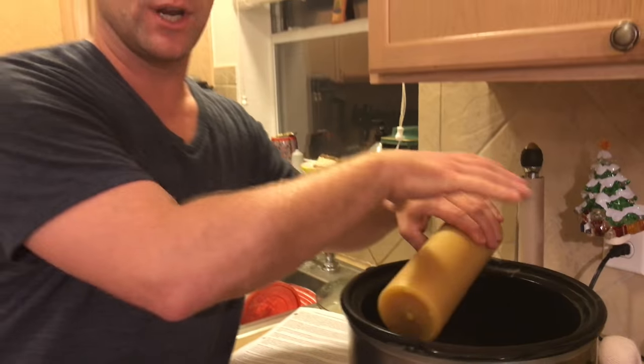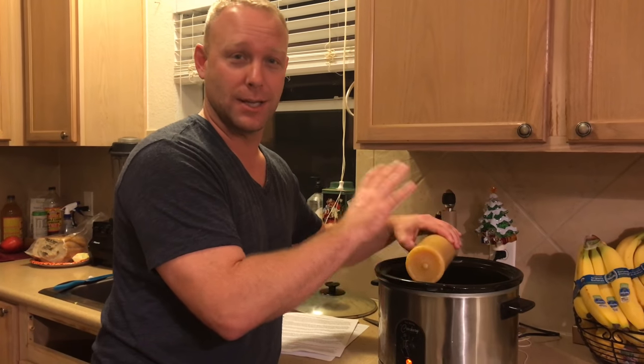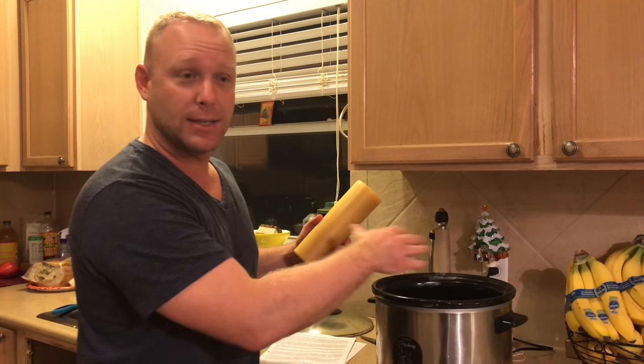Make sure it's a crock pot that you're only going to ever use for beeswax again, because once you use it for beeswax melting, it's pretty much done — that's it. We're going to stick it in here. I turn it on high. It takes about an hour, hour and a half to melt fully.